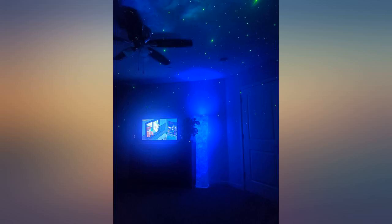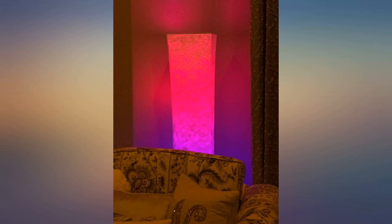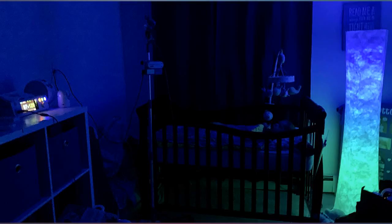My wife was interested in one of these so that we could replace our aging Ikea lamp. I ordered one up for her and in true Amazon Prime fashion it got to our doorstep a couple of days later.